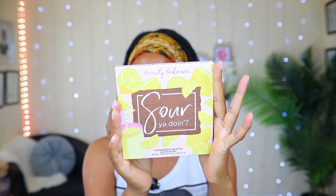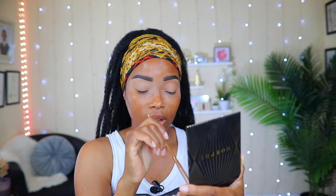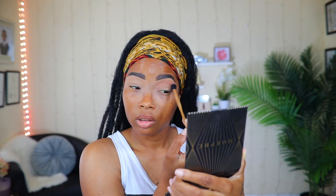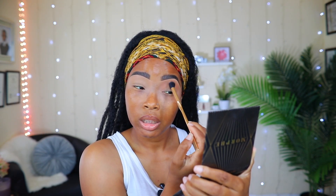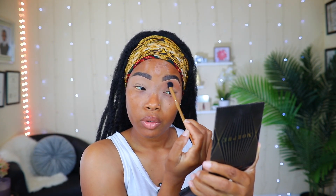For my eyeshadow today I'm using this palette I got with my Boxycharm subscription — it's called Beauty Bakeries. Before I apply any shades from the palette, I'm going to use my contour powder as a transition shade, blending it into my nose. I'm using a nice fluffy brush because we need this to blend and look as if it's your own skin tone.